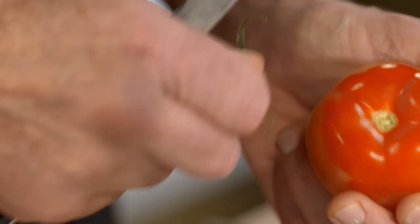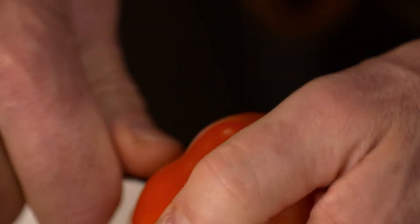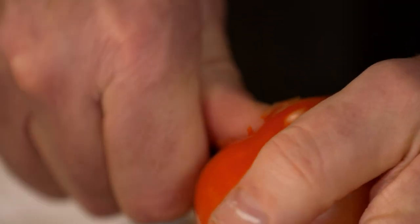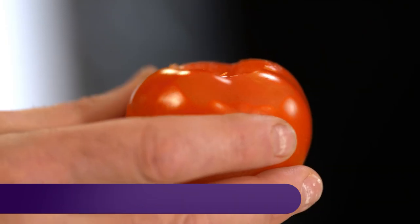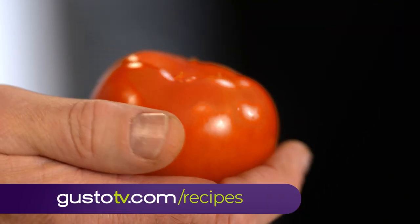And as in this rustic bread salad called panzanella, it's where bread, olive oil and the juices from this sweet pomodoro — the venerable Tuscan tomato — come together.